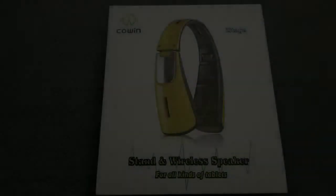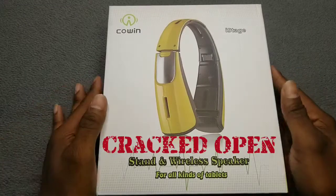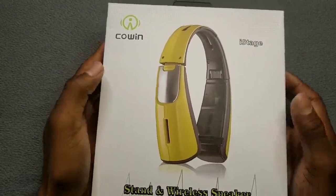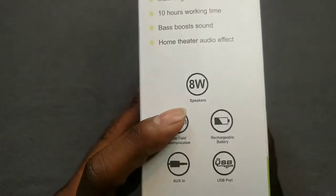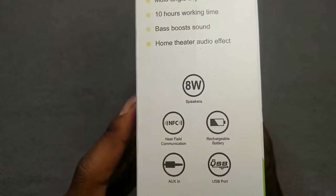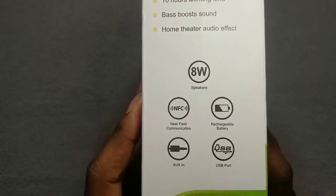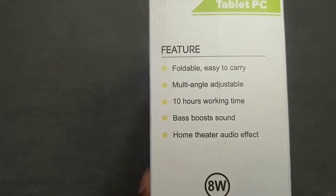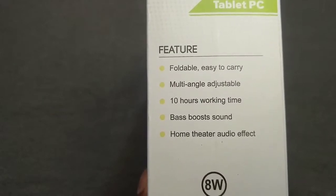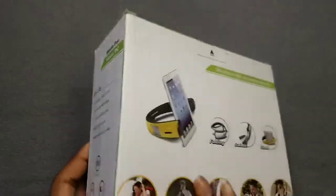Here it is, ladies and gentlemen — the Cohen iStage Bluetooth stand wireless speaker. Let's crack it open. The box says it's for all kinds of tablets and phones. On the side: 8-watt speaker, NFC pairing, rechargeable battery, auxiliary input if you want to connect to your stereo or headphones, and a USB port. Features include portable easy-to-carry design, multiple adjustable angles, and 10 hours of working time.